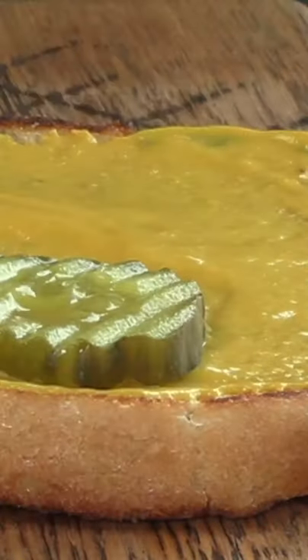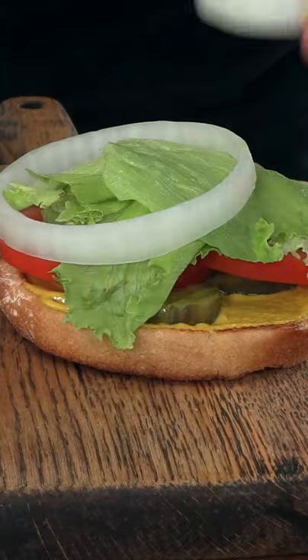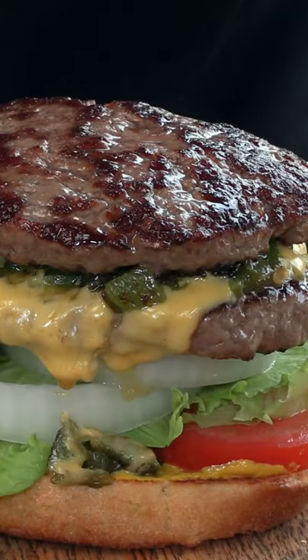Lay down four pickles, two tomato slices, hand-pulled lettuce, two rings of onions, first patty down. And we'll crown this beauty.